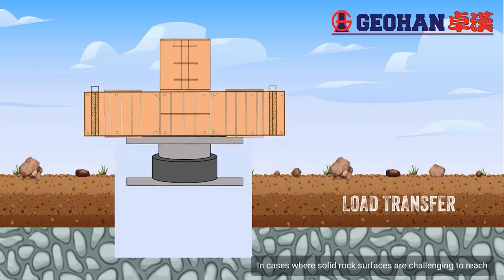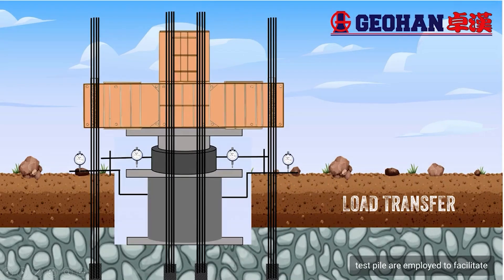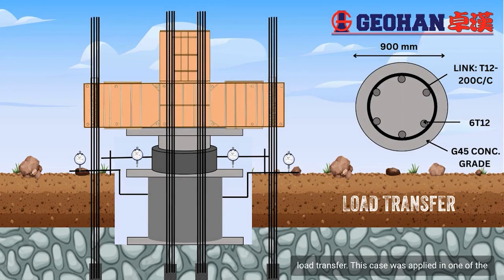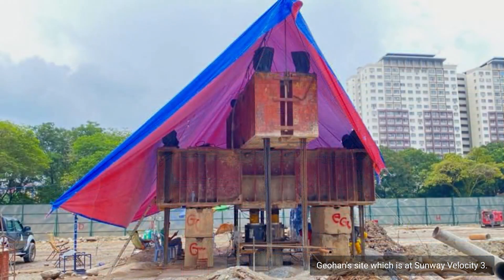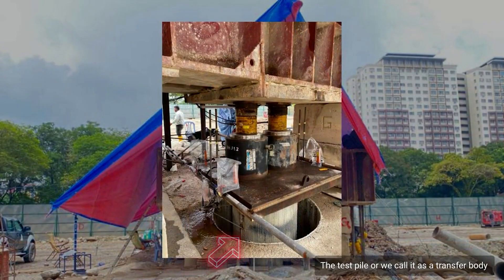In cases where solid rock surfaces are challenging to reach, test piles are employed to facilitate load transfer. This approach was applied at one of our project sites, Sunway Velocity 3. The test pile, also called a transfer body, serves as an intermediary between the hydraulic jack and the bearing plates.